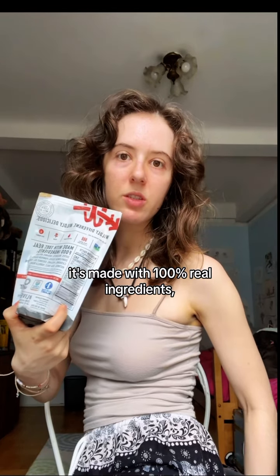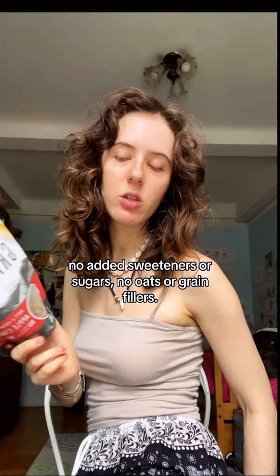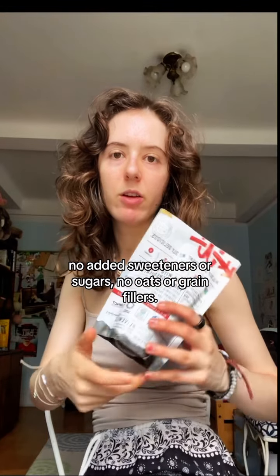Today I'm reviewing Wild Whey grain-free granola, apple cinnamon. It's made with 100% real ingredients. No added sweeteners or sugars, no oats or grain fillers.